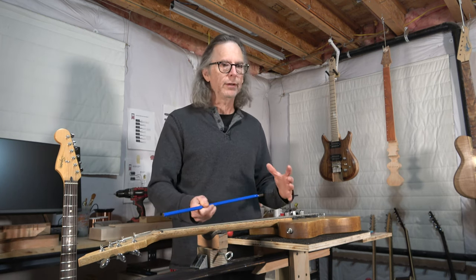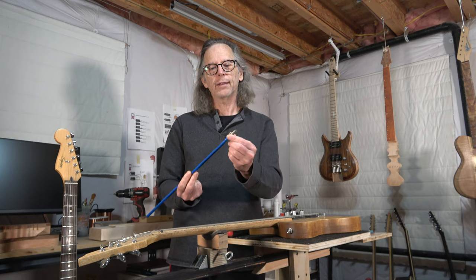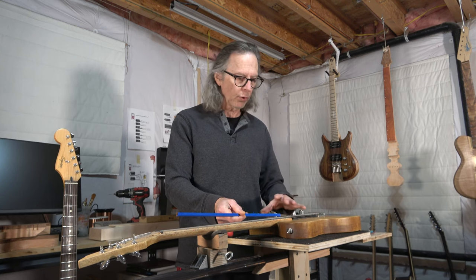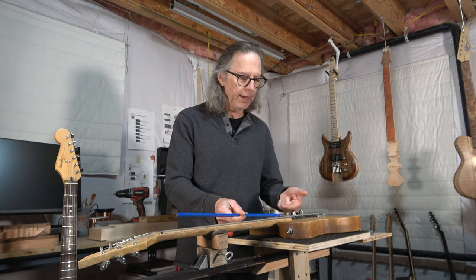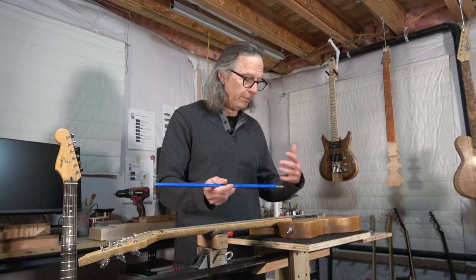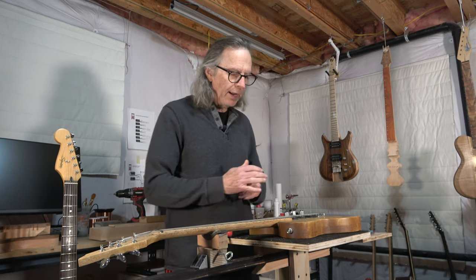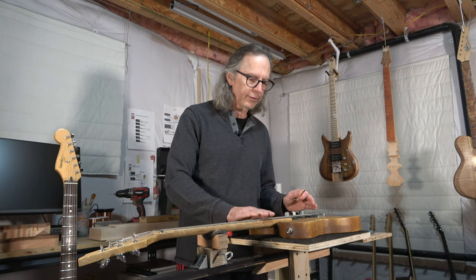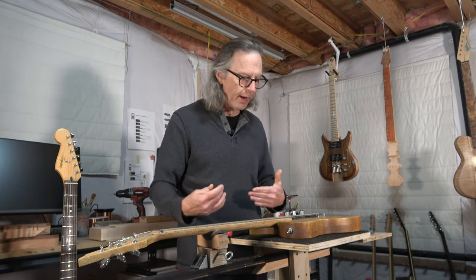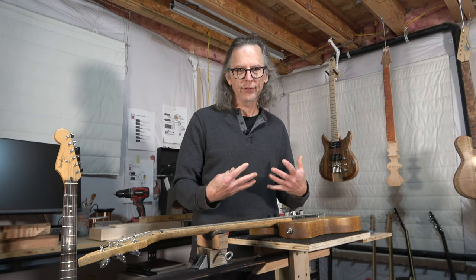Now, placing the adjustment nut at the heel comes with its own challenges. If you're using just a regular adjustment nut like this one here, access can be somewhat limited. Typically, if you have a neck pickup or a pickguard or anything like that, you have to remove all that to get access to that nut — and that means you have to remove the strings, the pickup, the pickguard, all that. And that can be a bit of a challenge. I like to adjust my truss rods with the strings on the neck — I'll just detune them slightly, make the adjustment, and then tune things back up. It makes the process go a lot faster. But when the adjustment nut is at the heel, it can be a bit more of a challenge to access that nut.